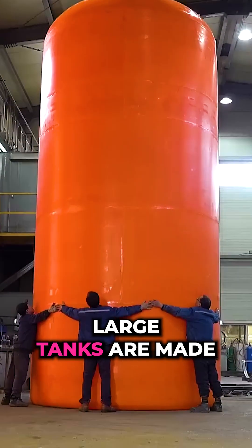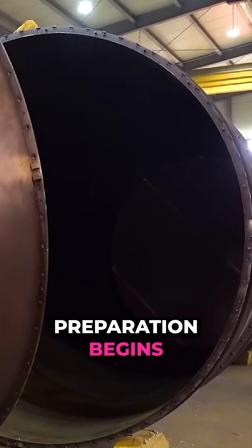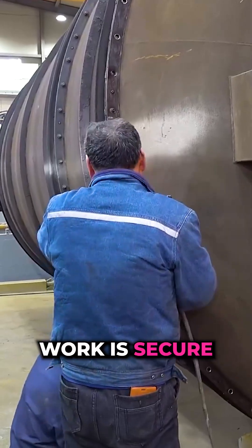Rotational moulding: how large tanks are made. The rotational mould preparation begins as workers secure its lid.